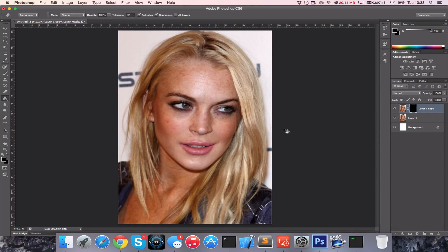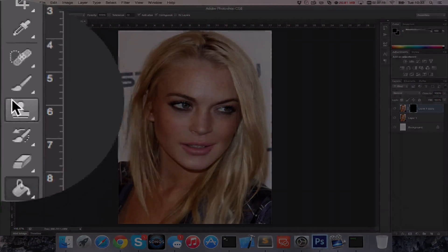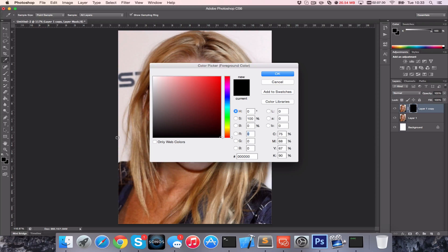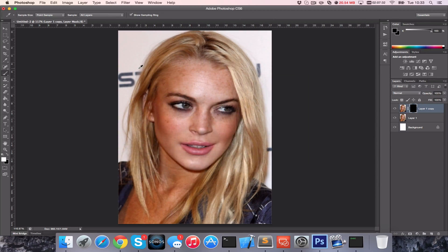Now we should be able to see our original image. Then we're going to go back to the brush — we want one with zero hardness so it doesn't look unnatural, and depending on the size of your image will depend on the size of the brush you use. We want to change the colour to white, which basically means we're going to not allow that bit to come through.